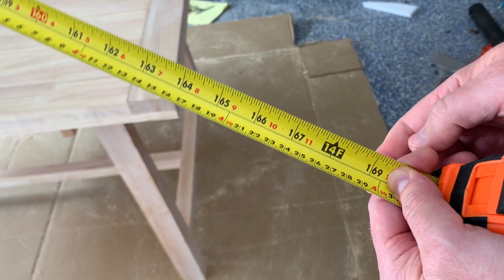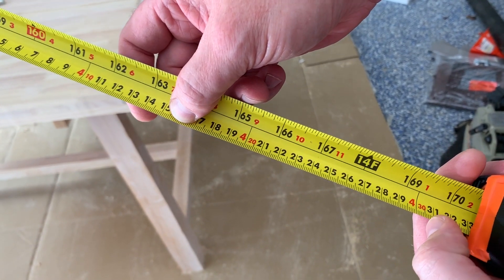So look, I got to 14 feet, which is 4.3 meters. Pretty neat.